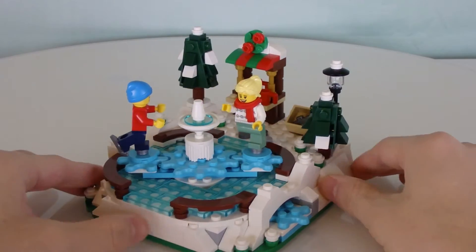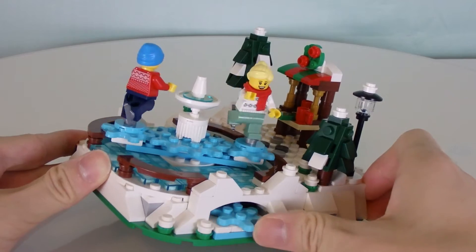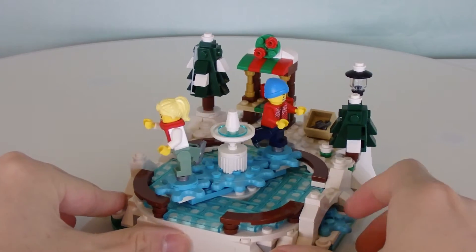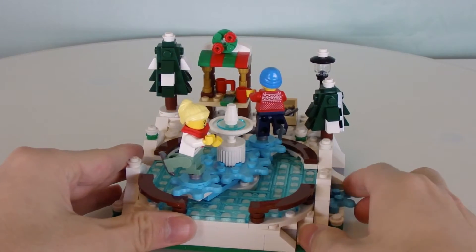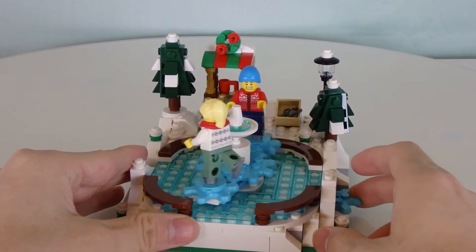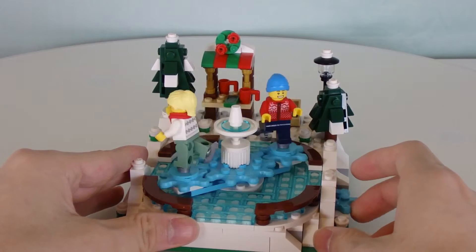I'm going to get straight into it and just look at the play feature it has. There's a gear right here which, when you rotate it, the two minifigures start skating in a figure skating motion — as you would probably expect when you're skating — and this is so cool. I kept fiddling with this play feature; it's really fun.